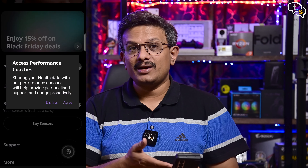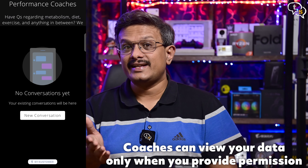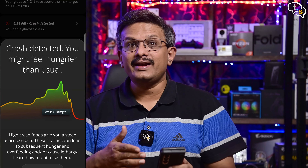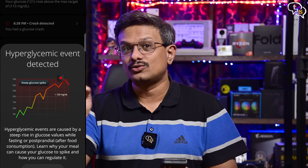We also have a coach available via the app who can look through your data and recommend dietary and workout changes. We can experiment between various foods like biryani, burgers, and pizzas to know which one gives a bigger spike. If you had a sugar crash, you can look at the time and, if you had logged the data, see exactly what caused it.